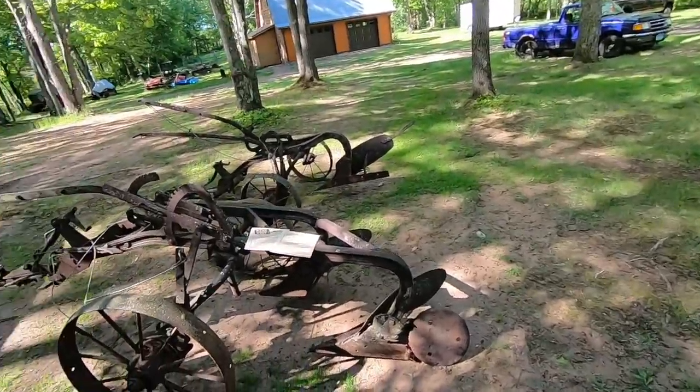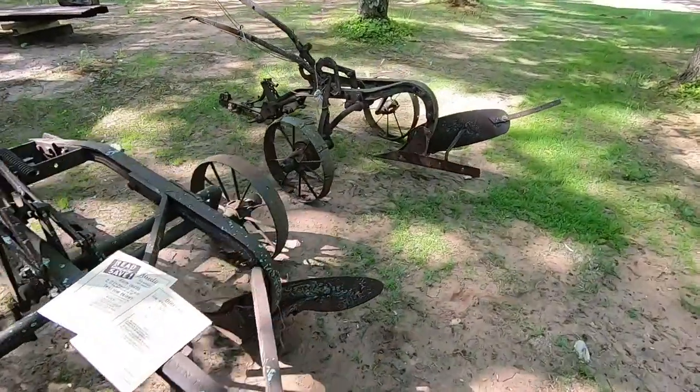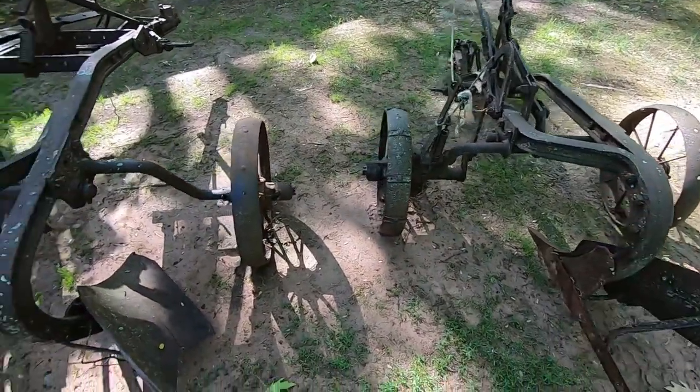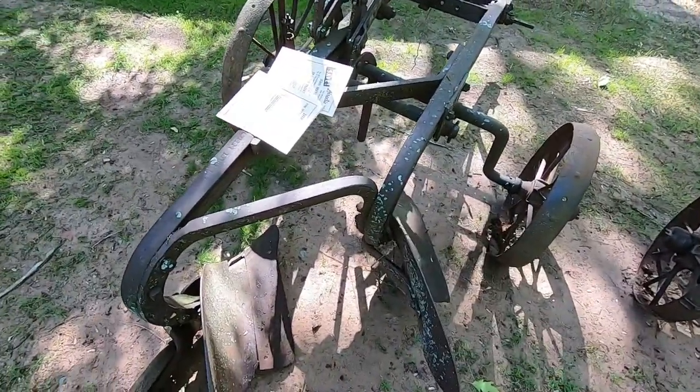Welcome back to the channel everybody. I don't usually have John Deere things on the channel, but today I'm making an exception. I have these two plows right here - one is a single bottom, one is a two bottom. This is a John Deere number 51 plow, and this is a John Deere number 52 plow.